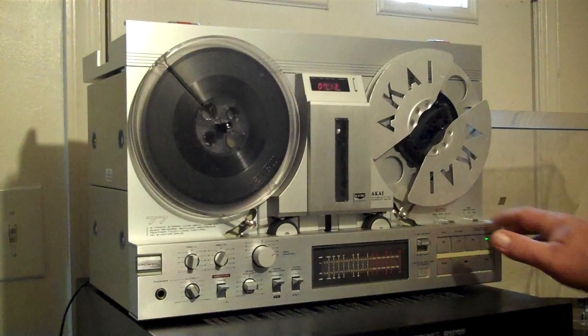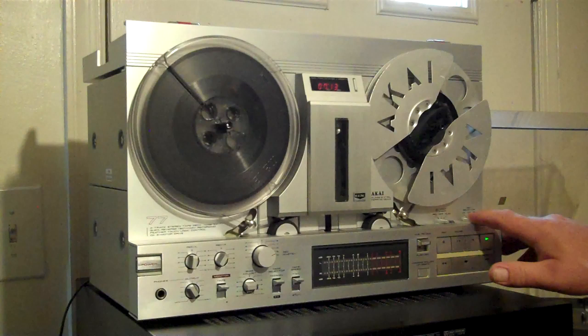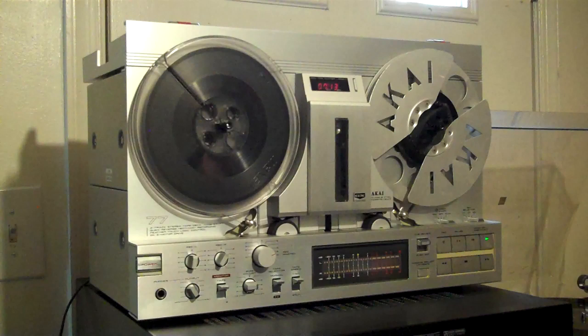That was me recording from the TV. This has reverse selectors, kind of typical of these things. You can go straight forward, or you can reverse once, or you can do a constant loop.